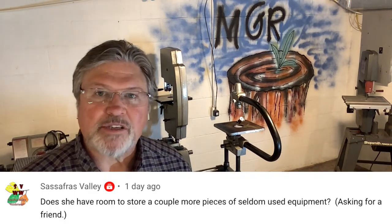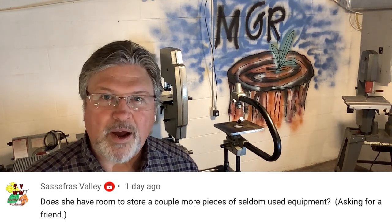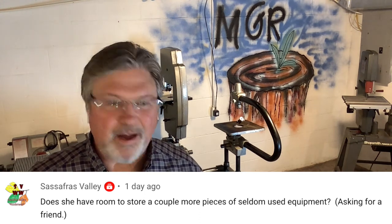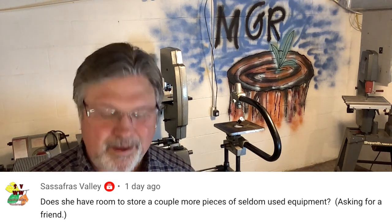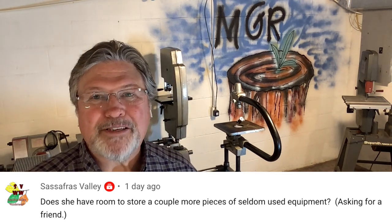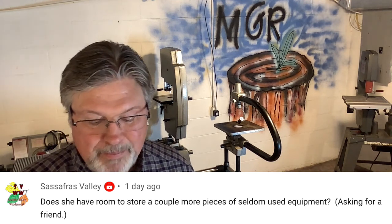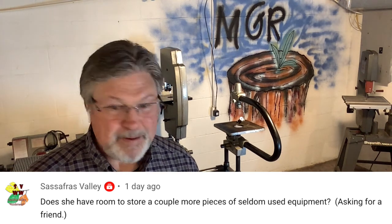Sassafras Valley — by the way, I've been watching your videos for a while and you've been commenting here, but I have no idea what your name is. You may have noticed I like getting to know people, so give me an alias or something — I don't want to call you Sass or Frass. Anyway, commenting about me moving into my sister's shop, he said: does she have room to store a couple more pieces of seldom-used equipment, asking for a friend? And she's got some space down here — she really does.